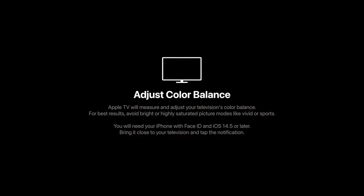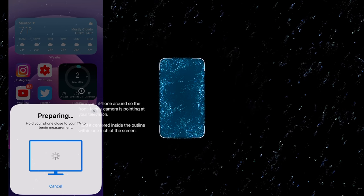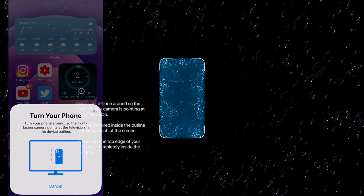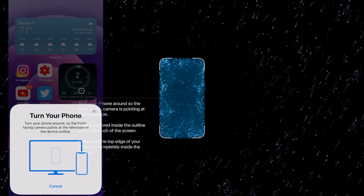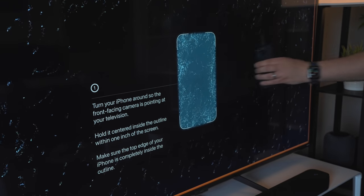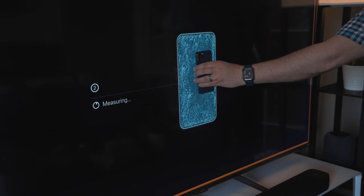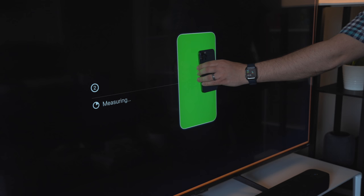You'll then see a card pop up on your iPhone, resembling one that you would see when you're setting up a pair of AirPods. From here, you'll be prompted to bring your iPhone near your TV, approximately one inch away from the screen. This new feature uses the iPhone's front-facing camera to match the color shown on the Apple TV with industry standard specifications used by cinematographers.